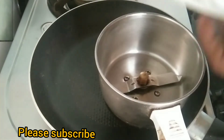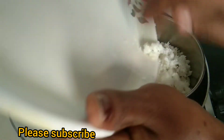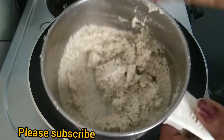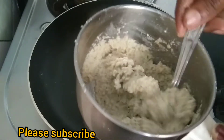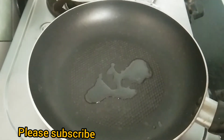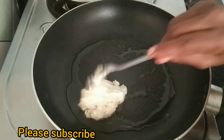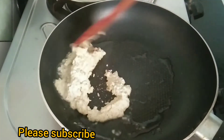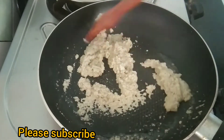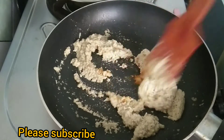Put in a mix jar. Put in a small piece of paste. The paste is also made for the paste. We will put 2 spoons of paste in.